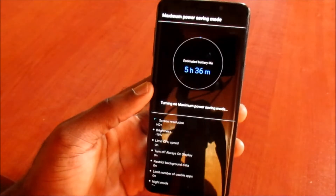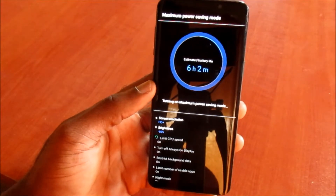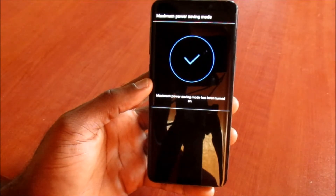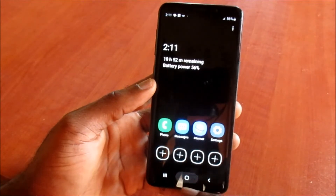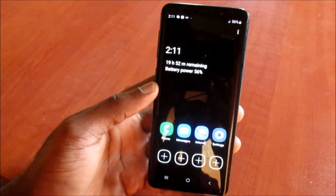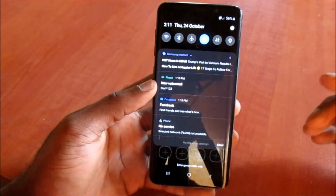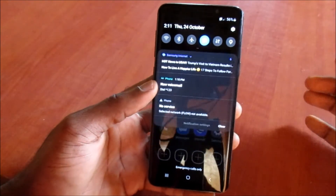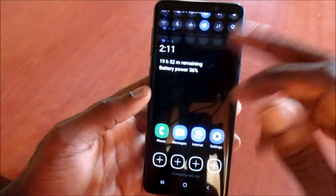I just went ahead and did that. Now you can see that we are able to utilize our battery mode — the device is in a different mode and the battery power saving mode is on. If you just want to prolong your battery life for two or three days, as you can see the battery is currently at 56 percent.